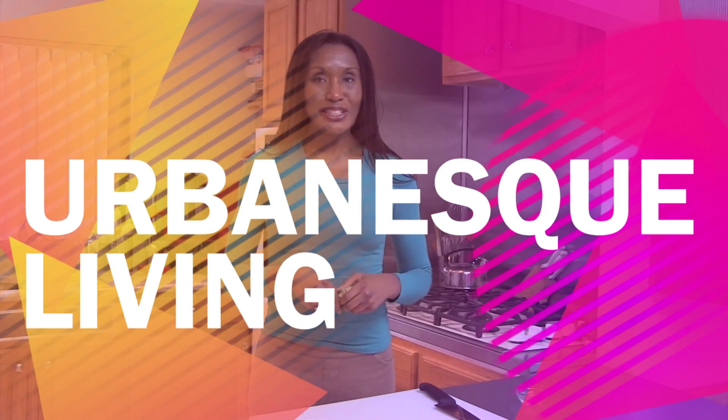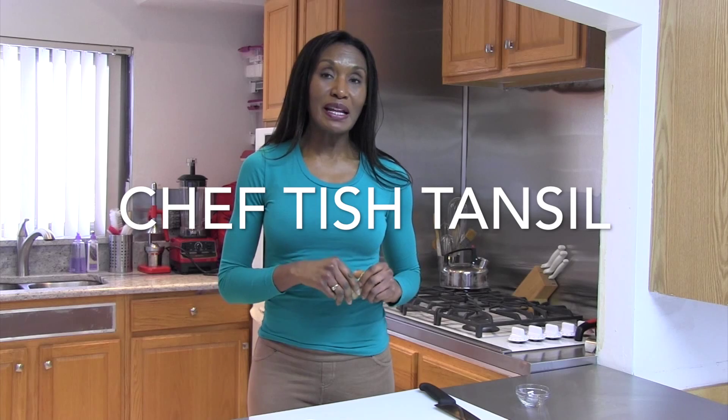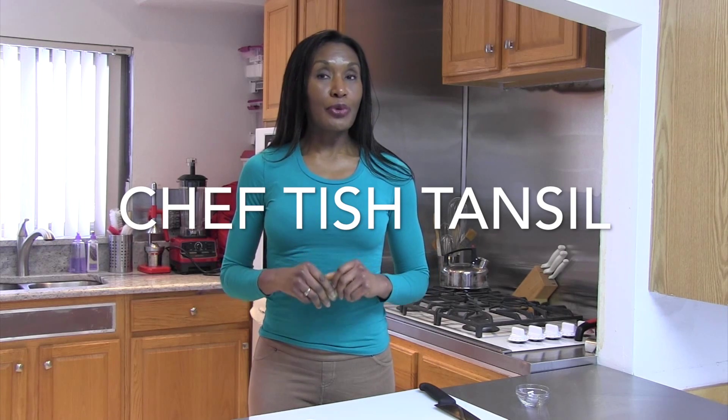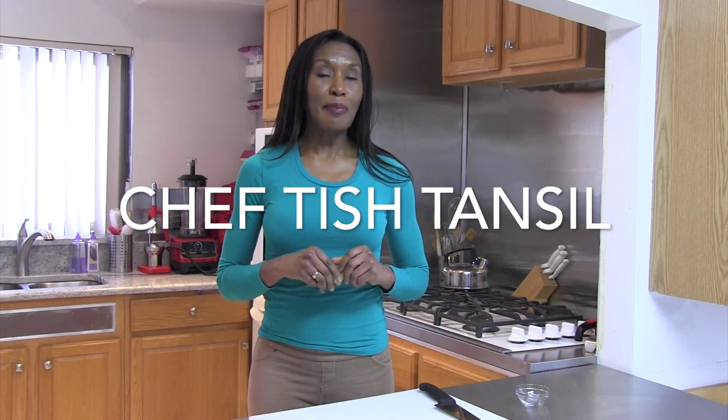Hi, I'm Chef Tish Tansel and welcome to another edition of Urban Esk Living. Today I'm going to be talking about a very special kitchen food item. It's been around for thousands and thousands of years and mankind has used it in cooking as well as in medicine. It can be found in the produce section, in the tea aisle, and the baking room in your local store. What am I talking about? You'll find out when we come back.